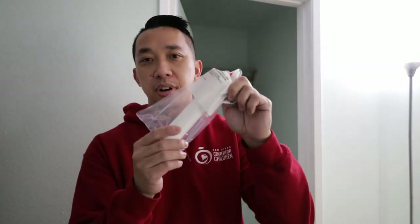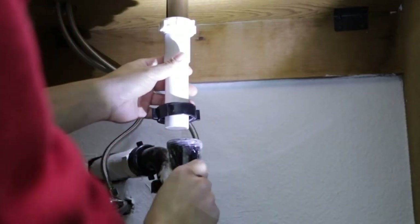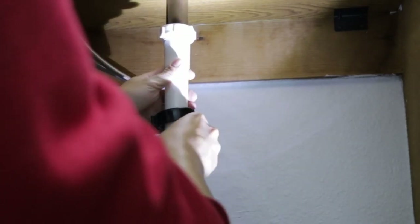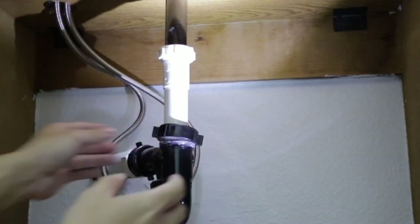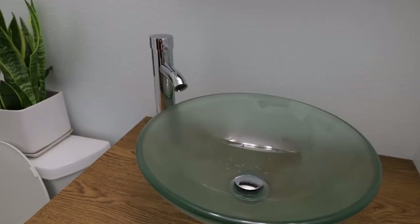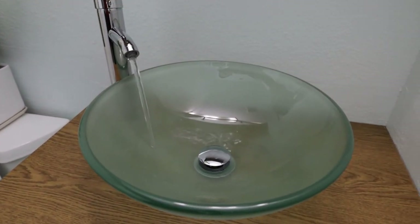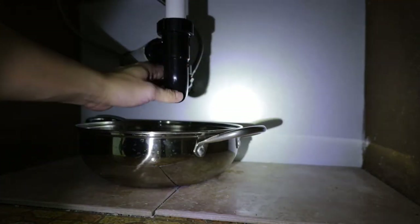Just got back from Lowe's with the part I needed, so let's finish up the rest of the sink. Installing the extender is straightforward — you attach and tighten one side to the sink pipe, adjust the length so that it sits inside the p-trap hose, and just tighten the bottom screw. For the moment of truth I turned on the water valves, turned on the faucet, and let it run for a few minutes, then I checked all the pipes and valves for any water leaks. Fortunately there were none.